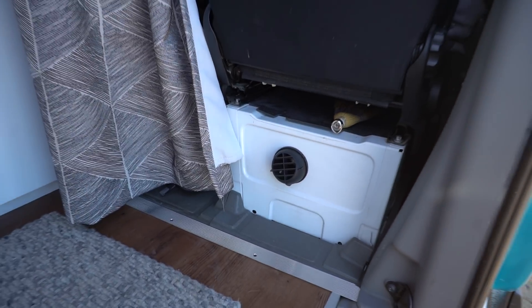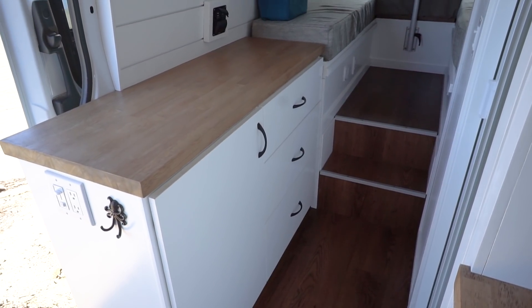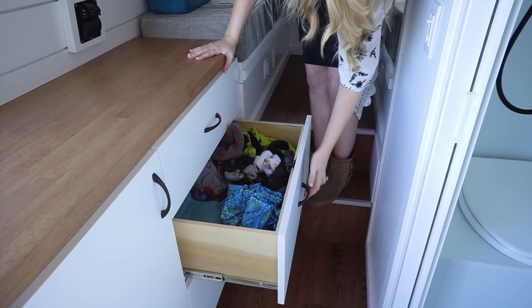We also installed an S-Bar D2 heater — that is a diesel heater. It runs off the diesel on the van, which is really awesome for van builds if you're planning on going to any cold weather climates. Next up we've got his dresser-closet area. Down below we've got a little bit of hanging storage as well as three drawers for clothing.